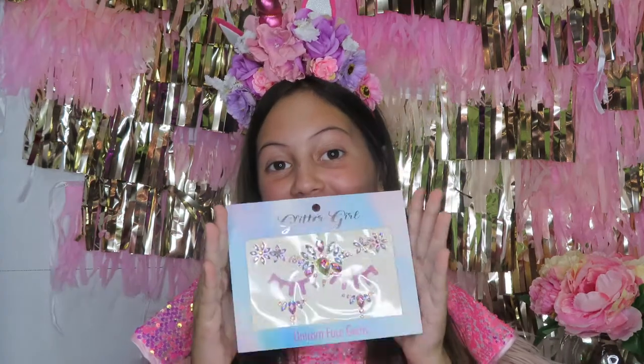You can reuse them a bunch of times. These are all of our face gems which will be linked below if you want to get them. It is that super easy and quick to put your face gems on and they look so pretty. If you put your face gems on, make sure you tag me and I will repost it.